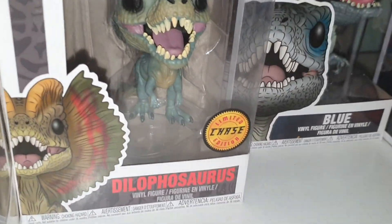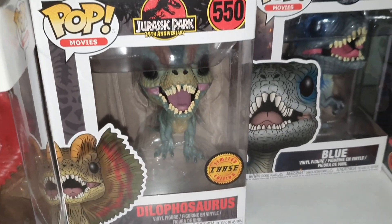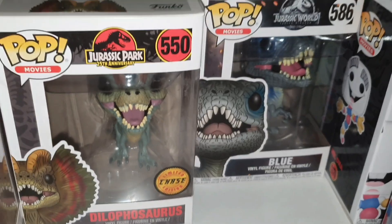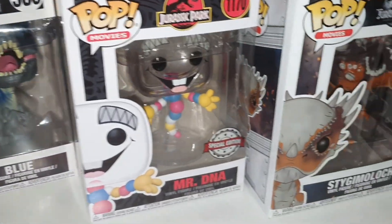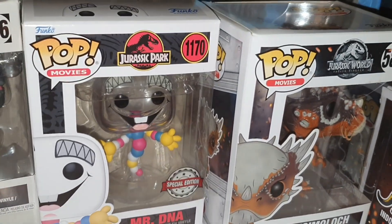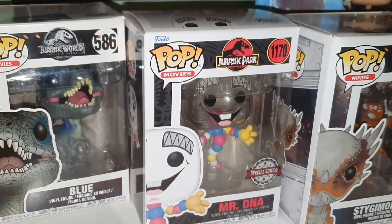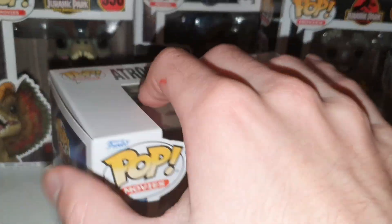I don't think it's a special edition, because I've got special edition ones here: there's a chase limited edition Dilophosaurus — I bought that off eBay — and there's the special edition Mr. DNA that I ordered online. I didn't actually review that when I got it, but I can look at it today. And then this one we will get out of the box very soon.